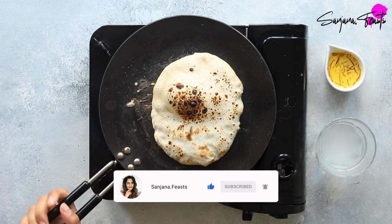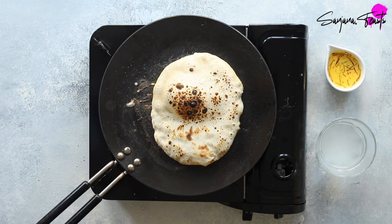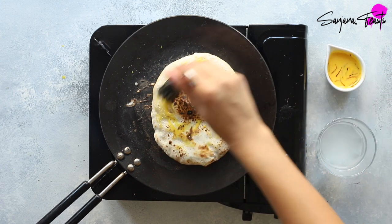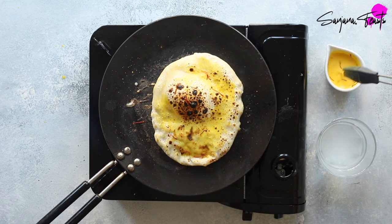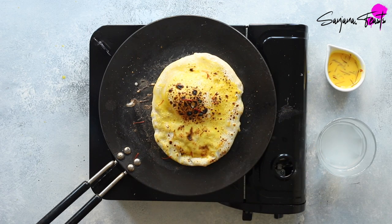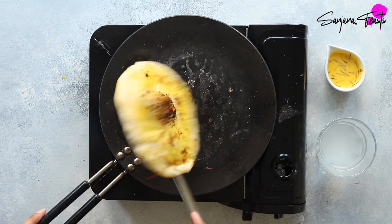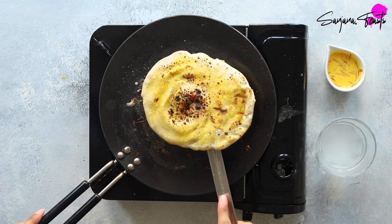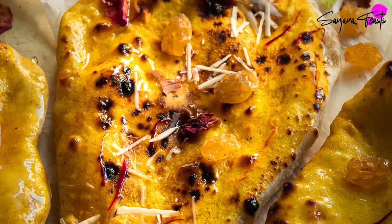Restaurant vibes! Once it's leopard spotted and beautiful looking just like this, it's time to brush on that saffron milk. I love this beautiful saffron colour and it adds the most fabulous aroma too. Use a metal turner to gently release the naan from the pan. I'm turning it over just so that you can see the underside — it looks like it was cooked in a restaurant tandoor. Remove the naan from the pan and brush with either ghee or melted butter.